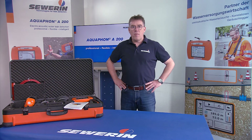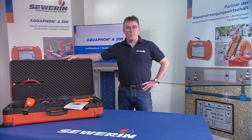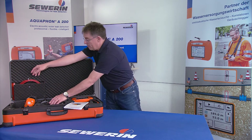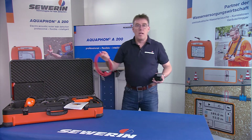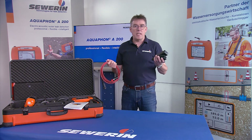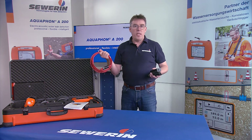All components of the Aquafone A200 as well as extensive accessories can be stored in the system case. The case offers optimal protection during transport and enables simultaneous charging of the system components. To charge, connect the system case to the power supply using an AC-DC adapter or the vehicle cable.